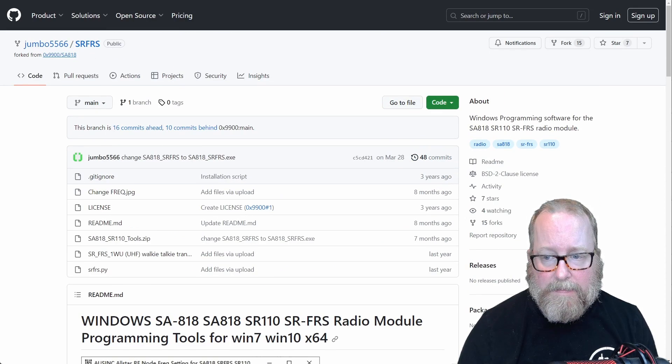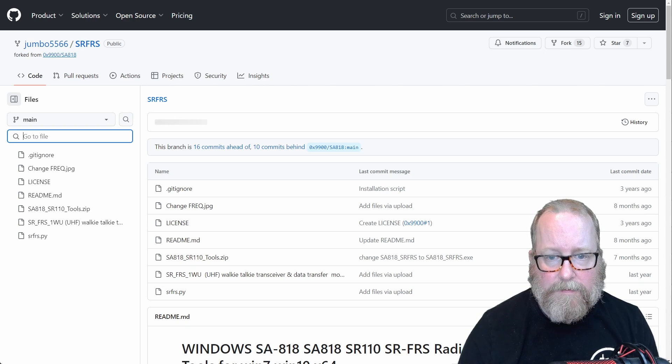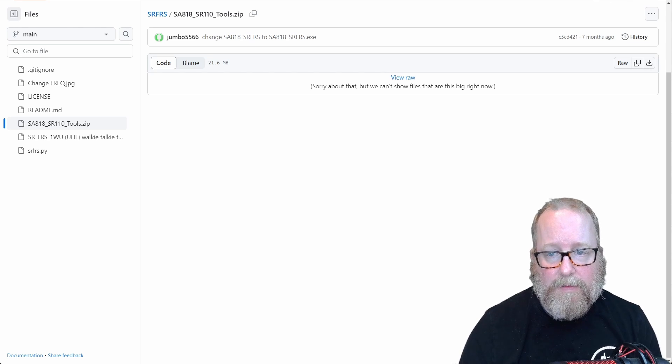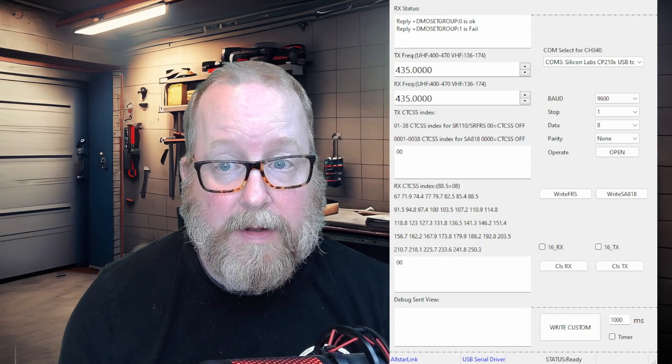To download it, click on 'Go to file,' then select the file called SA818SR110Tools.zip. When you click the file, click 'Download raw file.' You get a zip file — you've all done this before, so I'm just going to unzip it. We'll get back and show what the software looks like. Here we go — the program is downloaded and set up.